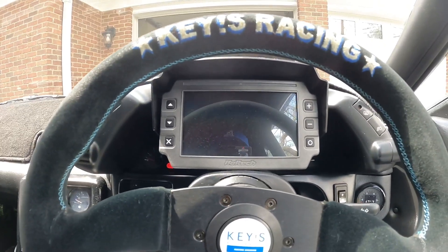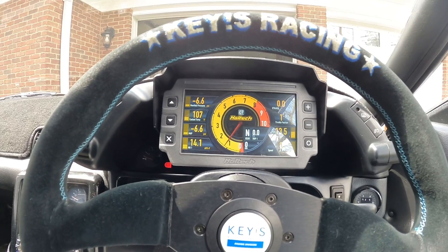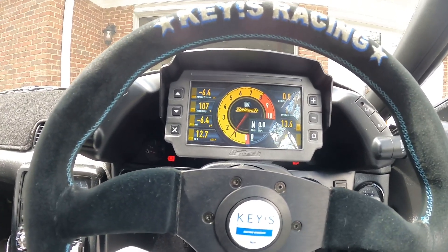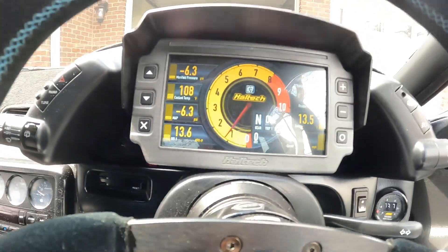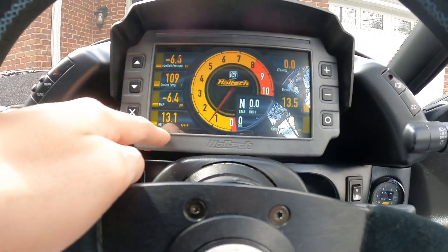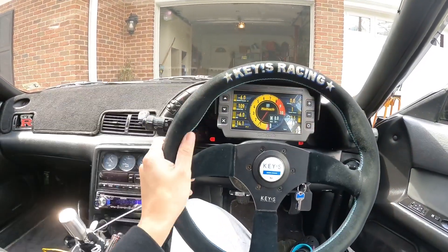So basically I put it on the Haltech 2500 and did a street tune — I tuned it by myself on the street. Everything idles as it should. It's idling at 13 AFR and it'll go up to 14.7 when it warms up. I also got a new Keys Racing steering wheel.